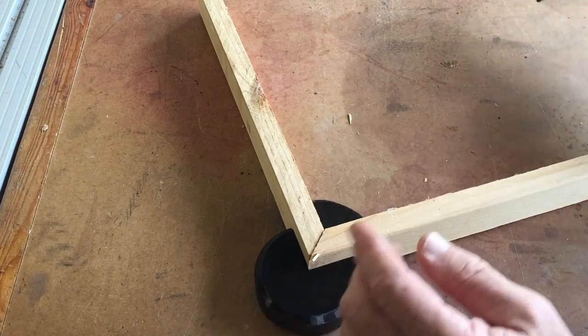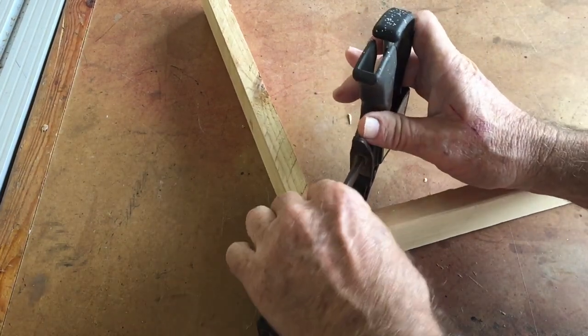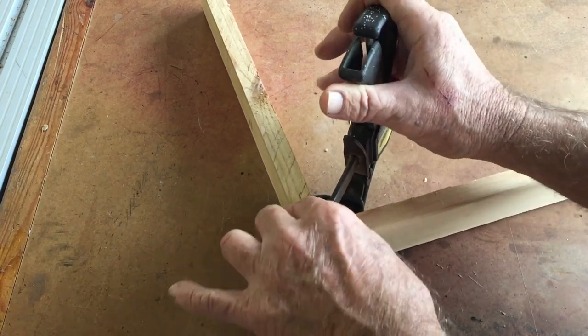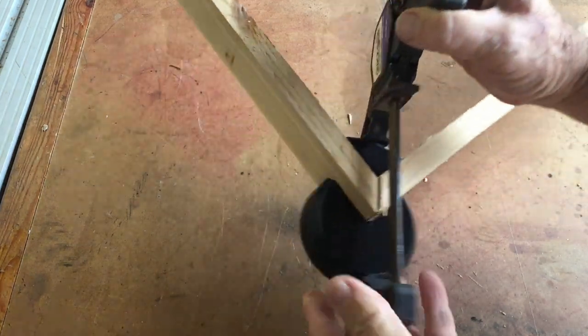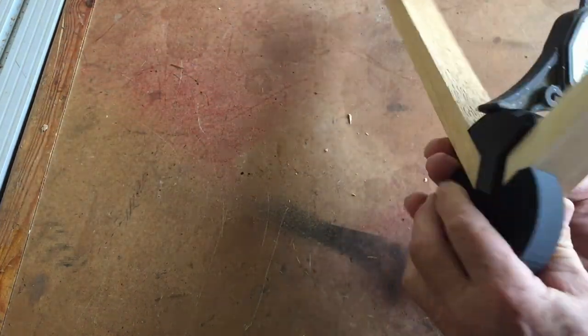And then you say, oh, that's perfect. And then just put the clamp on it like this — knock it around to make sure you mess it up like I just did. And then you've got something that'll hold the 90 together while it dries up.